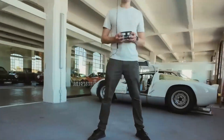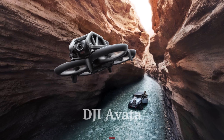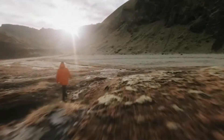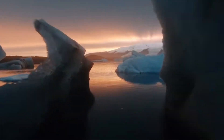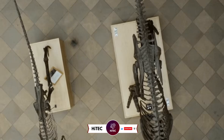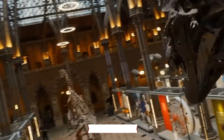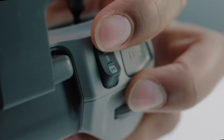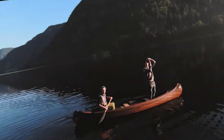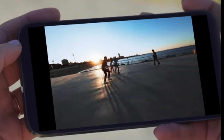Welcome back to Hitech, the ultimate destination for your daily tech fix. We've got an exciting review of DJI Avada vs DJI Avada 2 that will leave you in awe. If you're new here, don't forget to hit that subscribe button and ring the notification bell so you never miss out on the latest and greatest in the world of technology. Check out the product links in the description below for easy access to purchase your favorite tech products.